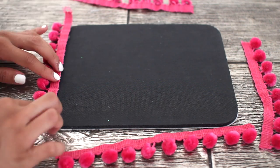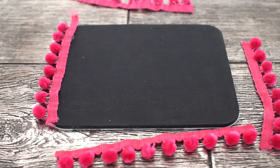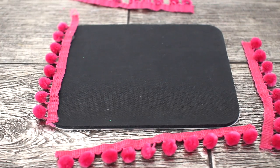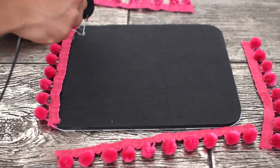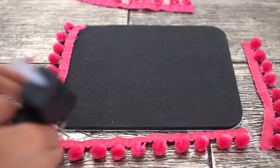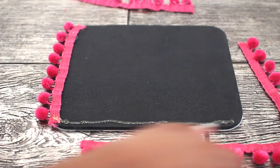Make sure you keep your scissors handy because as you begin to glue down the different strips you may need to trim the little ends here and there. That's all you have to do — hot glue dries pretty quickly, so once you're all done your mouse pad is complete.